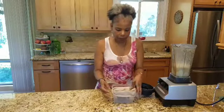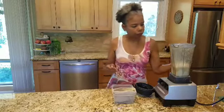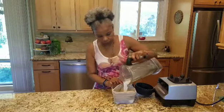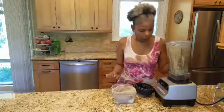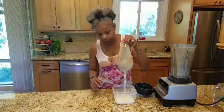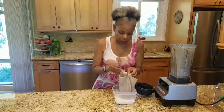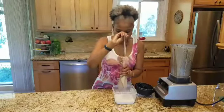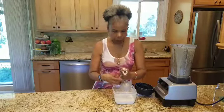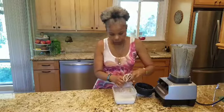That's okay because I'm going to drain it through this cotton bag — it could be a nut bag or any type of cotton bag where the liquid can strain through. Just pour it in. I like hazelnuts because they're very easy to strain. It's amazing how much pulp is actually left. Just twist it — make sure your hands are clean — and twist.